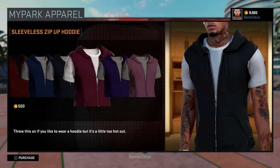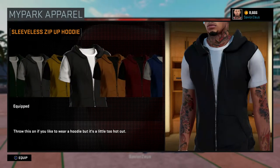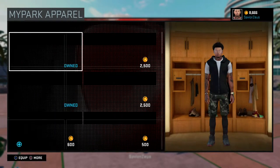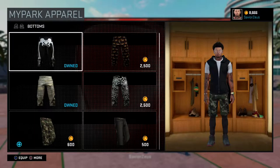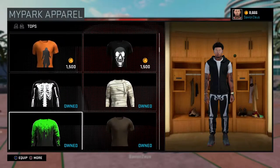Once you find the sweater you like, click on it and equip it to your character. Then go to the bottom and choose whatever sweatpants you like. I'm going to go with the skeleton sweatpants.